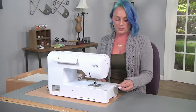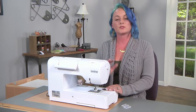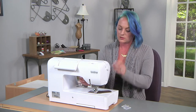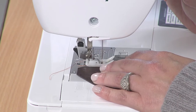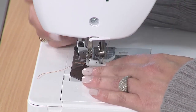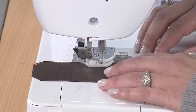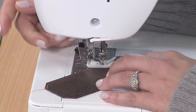When sewing cork on my machine, I like to use a really sharp needle — my personal preference is a size 12 to 14. To get started, lower your needle and be sure to backstitch at the beginning and end. I'm also using a nonstick foot, which makes it a little bit easier to sew the cork. A standard foot will work, but a nonstick foot definitely makes the job a little easier.